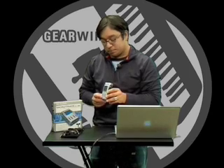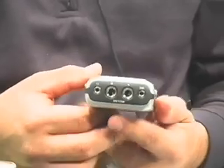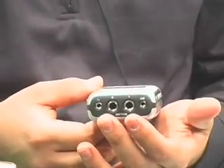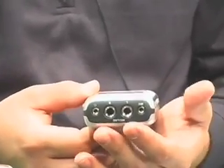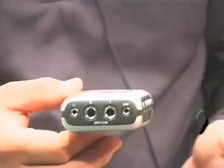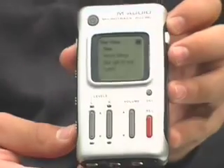It features two inputs — two line inputs that will also double as mic inputs. They are TRS connections so they can be balanced inputs, or as mic inputs they can also deliver phantom power. So you take a TRS to XLR cable and plug that into a condenser mic, so you can get really high quality condenser mics connected to the MicroTrack.